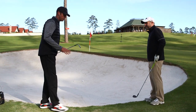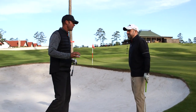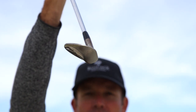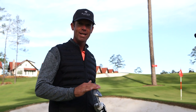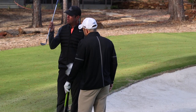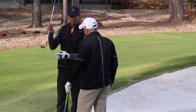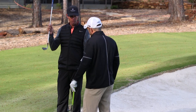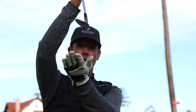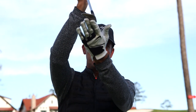First I'd like to talk about the actual club that you're going to use out of the sand. Here I have a 60-degree lob wedge with a wide sole. What you need to use out of the bunker is the sole. What I find most amateurs do is they use too much of the leading edge, which promotes more of a dig and more times than not a fat shot, and you don't get out of the bunker. The back of the flange is lower than the leading edge, so you need to use that sole so that it bounces out of the sand.